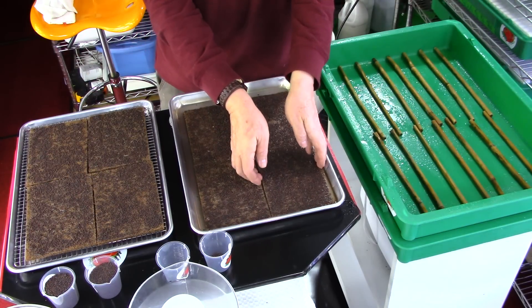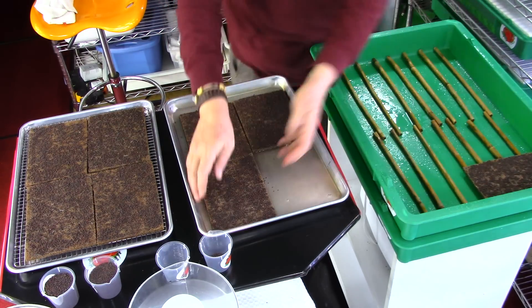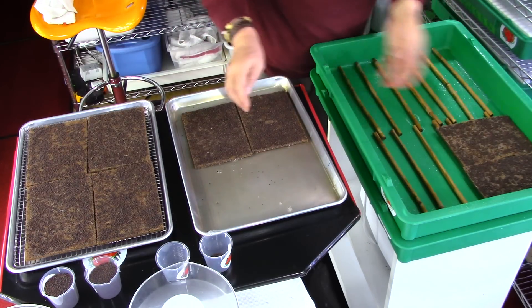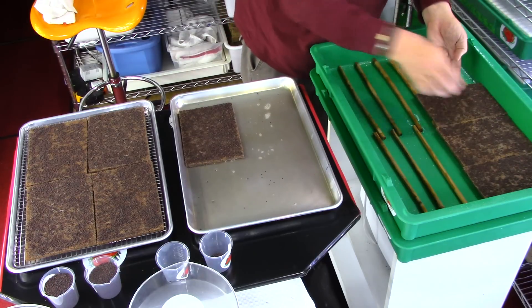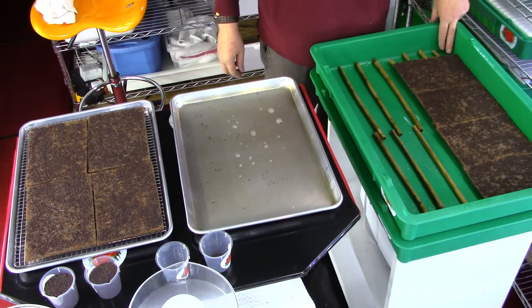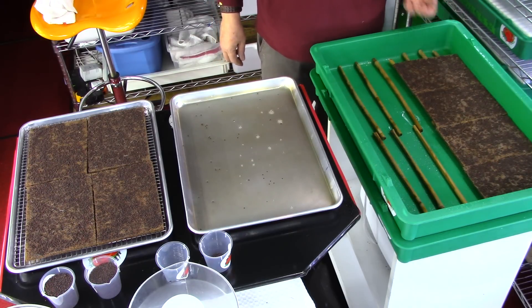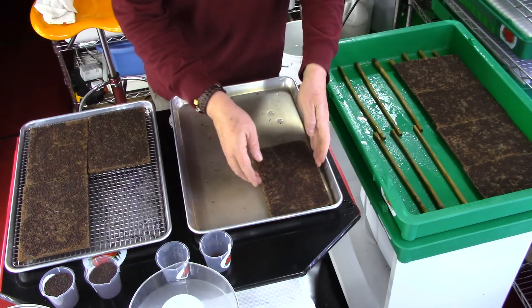Now I am going to move these over into the grow tray. I am placing them all the way up against one end of the tray — nice and tight — leaving about a one-inch opening down at the end. This one-inch opening is for watering purposes, for inspecting the tray, and also for removing the pads when they are full of microgreens.